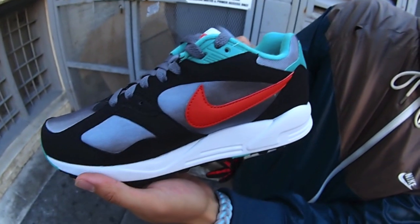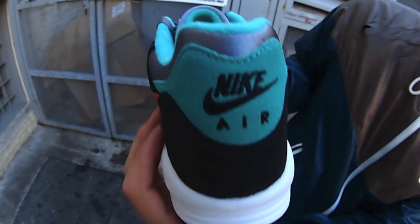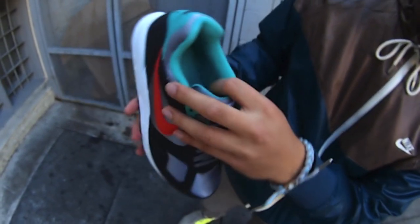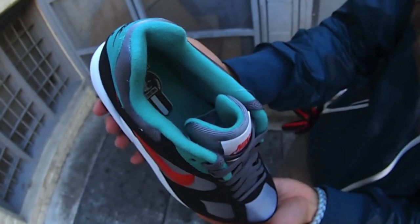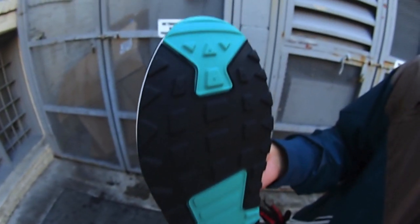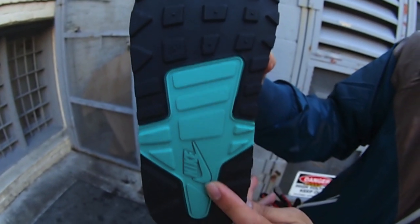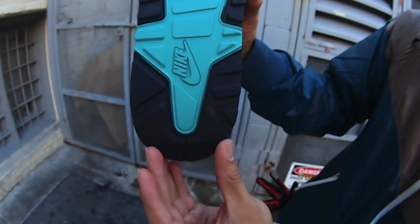A shot of the medial. And a shot of the back heel where we have a mix of that black synthetic nubuck and that dark atomic teal with the Nike swoosh logo branding in black as well. A shot of the footbed — dark atomic teal footbed with the Nike swoosh logo international branding in black and white. A shot of the heel. Dark atomic teal toe cap. Got a very distinctive waffle pattern going throughout in all black. Then as you go through the middle, Nike swoosh logo branding in dark atomic teal. Then it ends with more of the black sole as well.